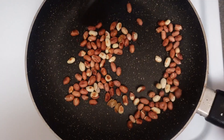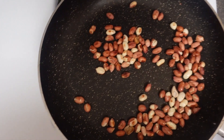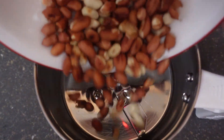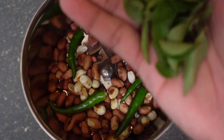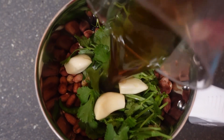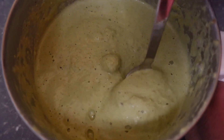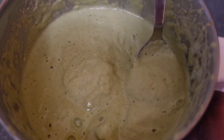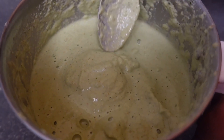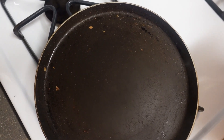For the peanut chutney, first roast the peanuts. Then into a grinder add the roasted peanuts, green chilies, curry leaves, cilantro, garlic, and a little bit of tamarind — I use tamarind water made by dissolving tamarind paste in water. Blend until smooth, adding water and salt to taste. Transfer to a bowl and your peanut chutney is ready.